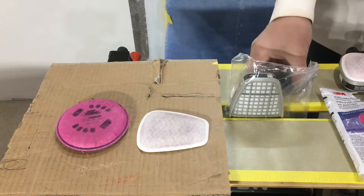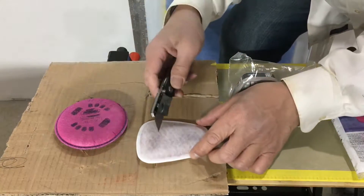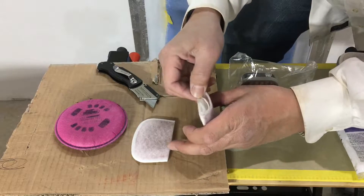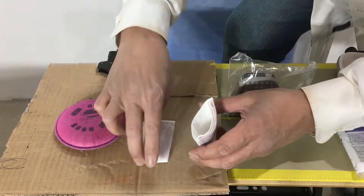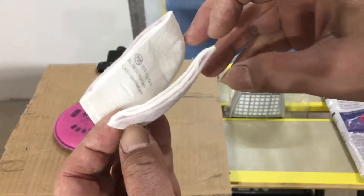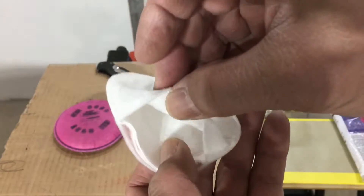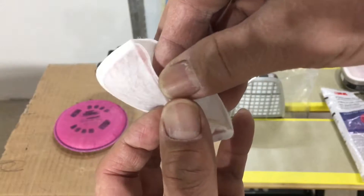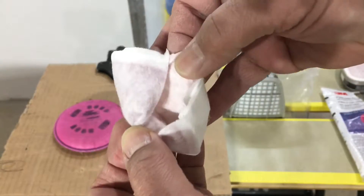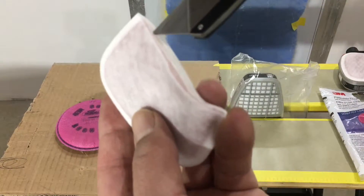The first thing we're gonna cut is the pre-filter to see what's inside. There's a couple of layers in there. This layer is towards your face, this layer is for protection, and this is the outside of the pre-filter.